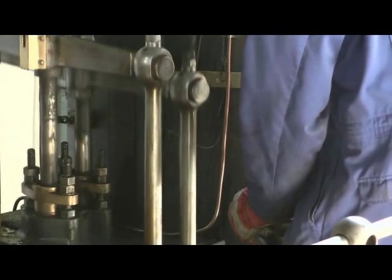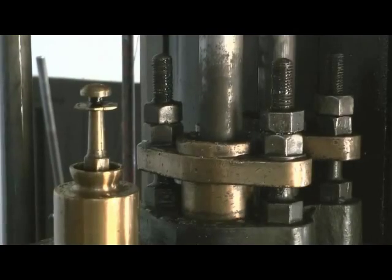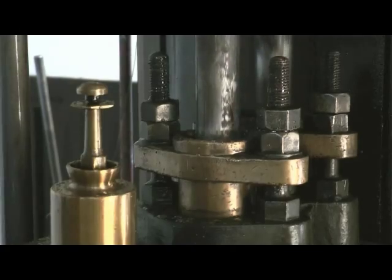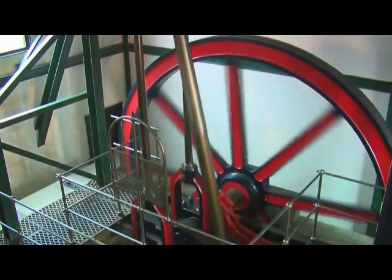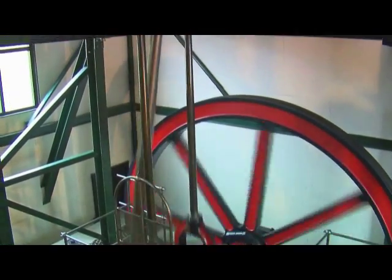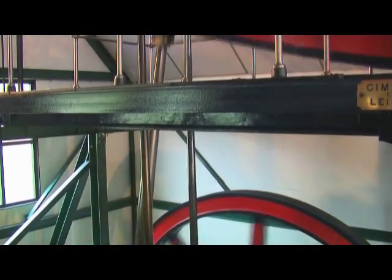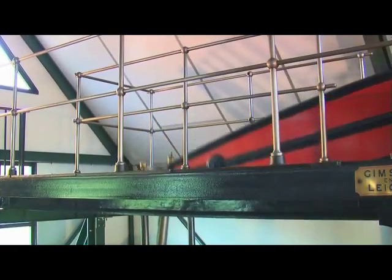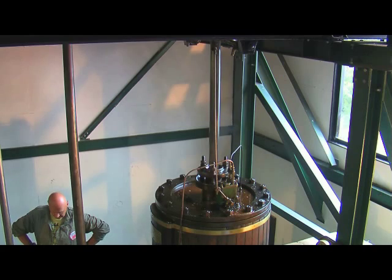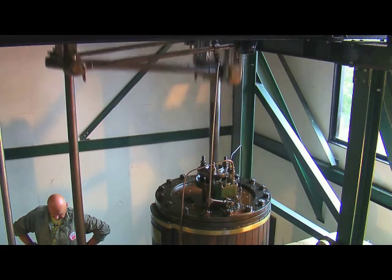When she was in service, this would have been her working speed — quite slow, just pumping water day in, day out, six months without stopping. It was built in 1878, so it's quite an old engine.